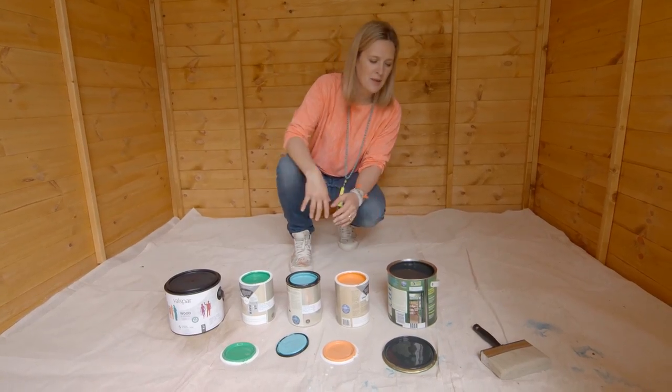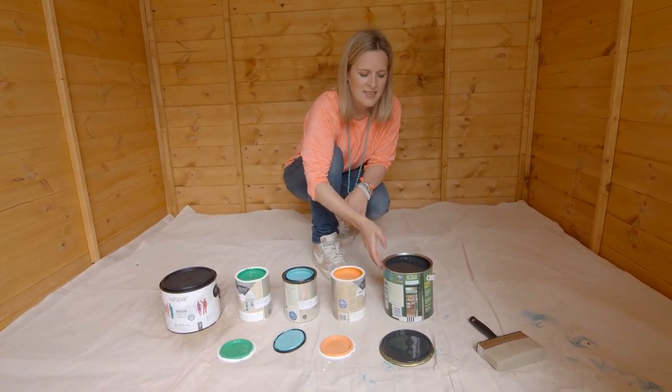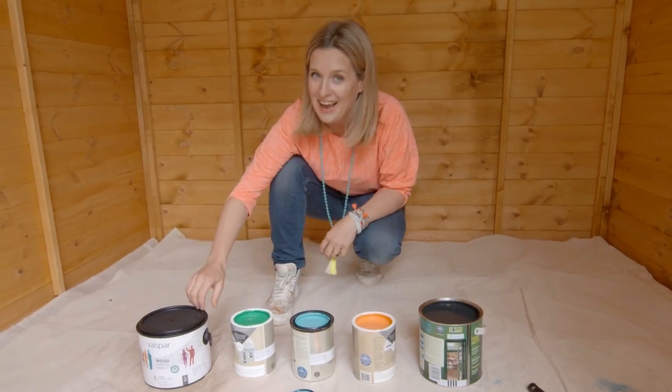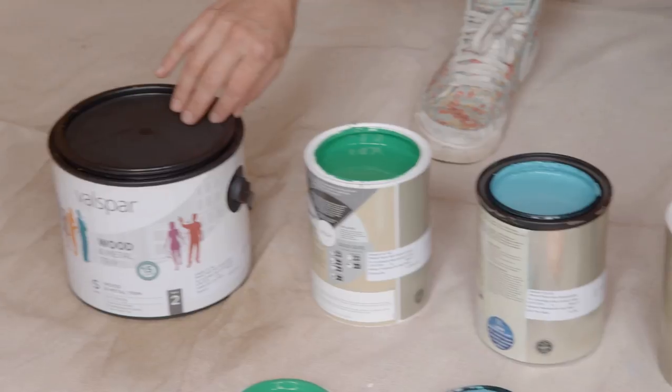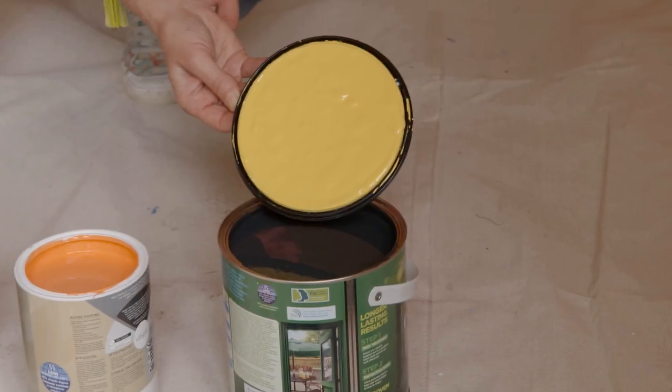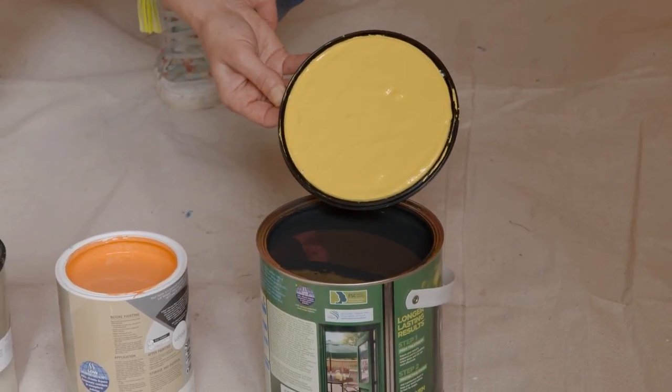So this is the colour scheme — I've got this decking stain in this delicious black ash, and then, drum roll — how gorgeous is that yellow! Look at it against the black, absolutely dreamy, love it.